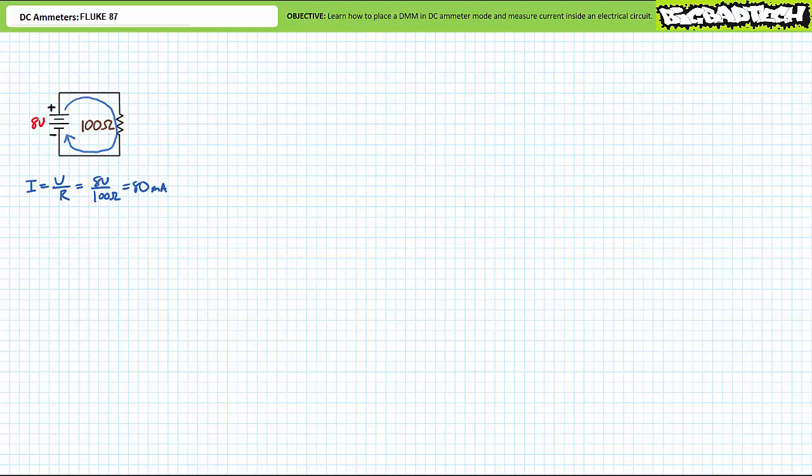There are a couple ways of doing this. First, it's a recommended safety practice to turn off the power supply before breaking the circuit. Failing to do so might cause a dangerous arc to form at the break. Although this is a relatively low power application, it's always good to start safe work practices now. Here the circuit is broken between the positive terminal of the eight-volt source and the top terminal of the resistor.